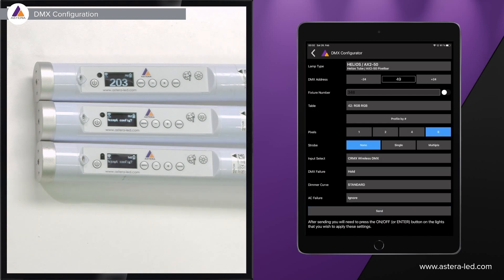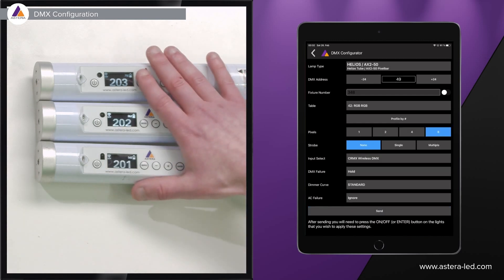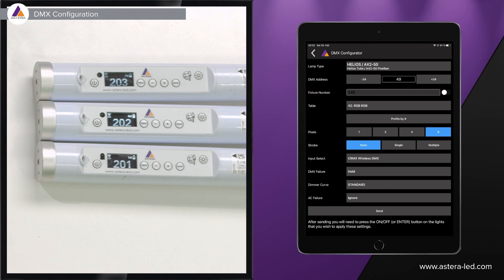Once done, press the done button and you'll see the fixture number you assigned displayed large on the unit, because it is now in DMX mode — wired DMX or CRMX.